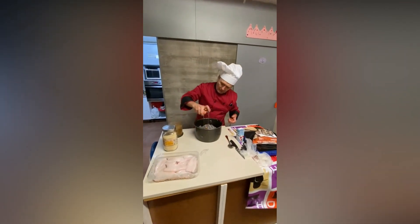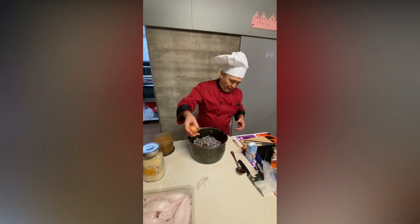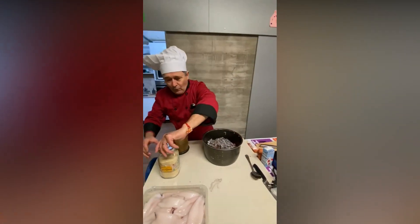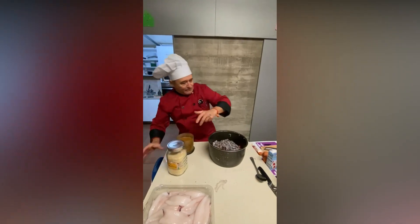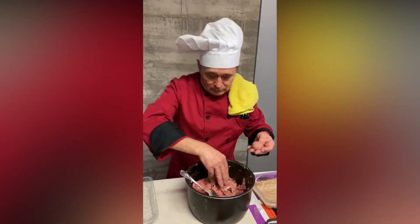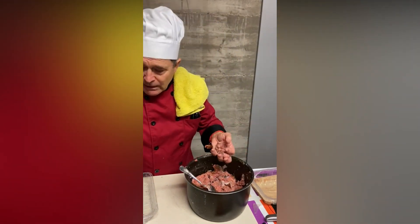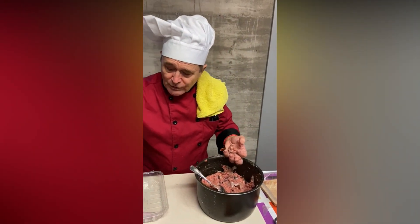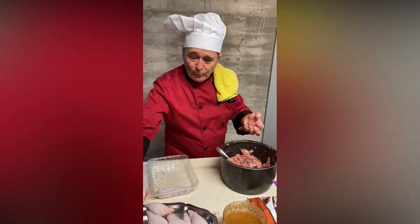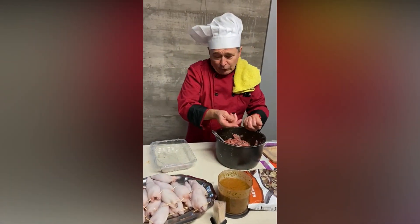Ahora vamos a echar un par de huevos — uno por aquí y otro por aquí. Le vamos a poner un poquito de pan rallado. Con la carne que nos sobra, nunca te sobrará la misma cantidad porque hay calamares más pequeñitos y calamares más grandes. Por ejemplo, este es enorme. Cuando compras el paquete viene todo mezclado.